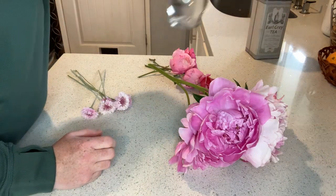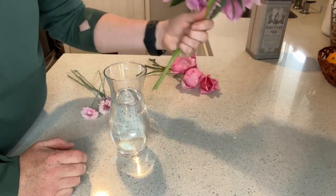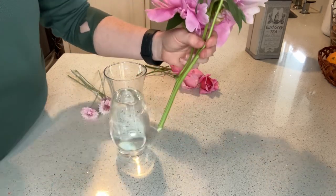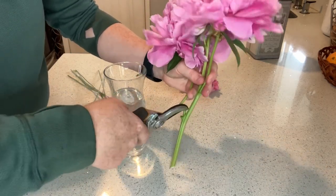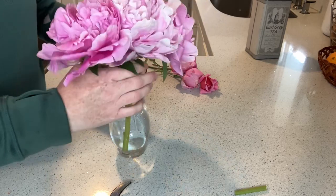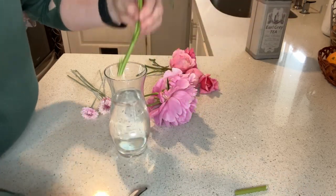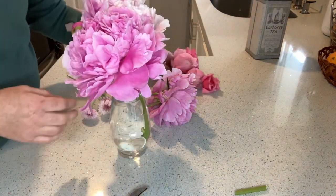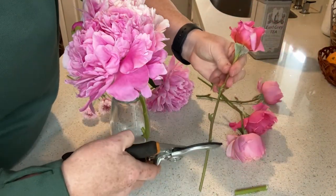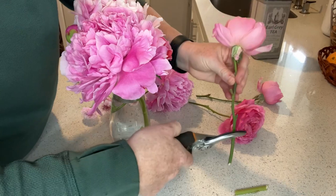Now we'll move on to putting this stuff in water. This is going to be kind of my main flower bunch, and as you can see it's taller than my vase, so I'm going to cut off this one flower right here and trim up the stem a little bit — take the bottom off there. Now we can go ahead and put our roses in as well. It's up to you how you want to arrange them; I just put them in where I think they look best.